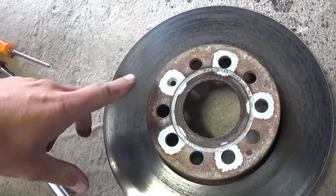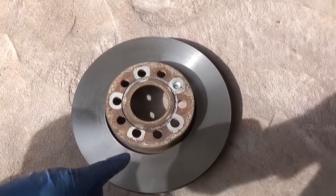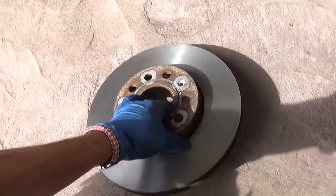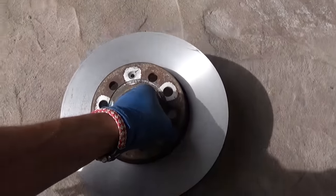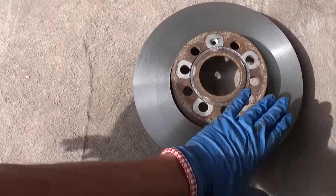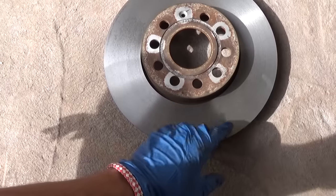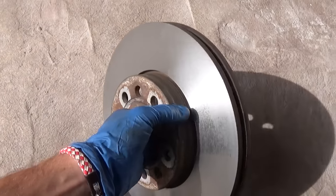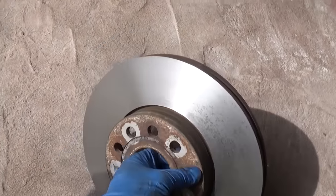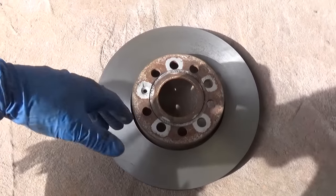We got it back from the parts store — that's what it looks like. You can see it's nice and smooth; they cut it. It doesn't have that glossy shiny look on top, because if it's really glossy the brake pads will be vibrating and that's not good. That's what it should look like after you get it back.